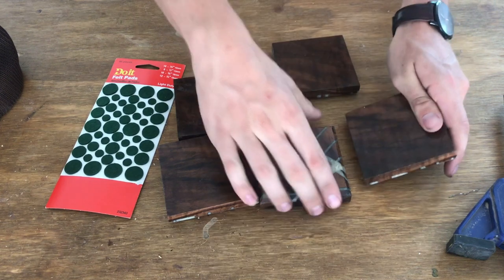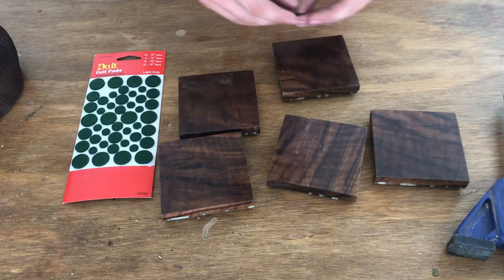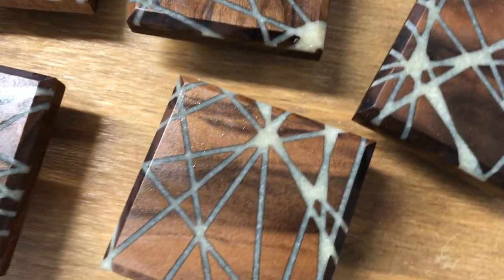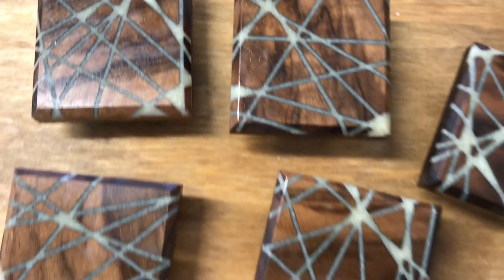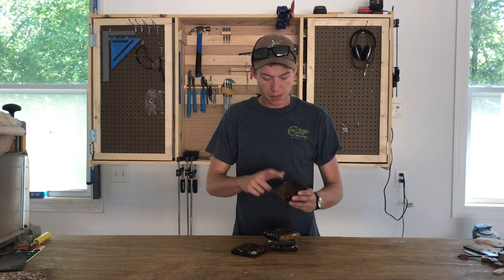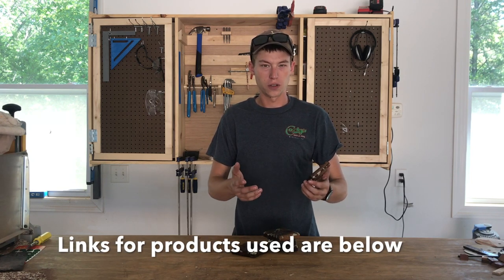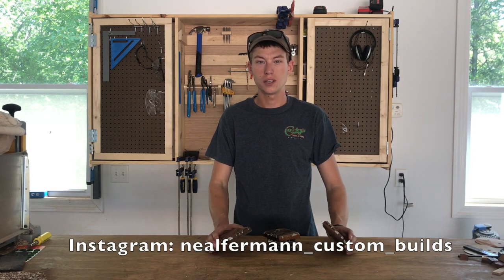After all three coats were dry I just put little felt pads on the bottom of each coaster. I hit the coasters with 800 grit paper if there were any rough spots and I was done. If I was going to do something different next time, I might not finish the bottom and I might not put the felt on — because if water runs off, the coaster can soak up the water, not your furniture. Let me know what you think in the comments. If you like this video, give me a thumbs up and subscribe.